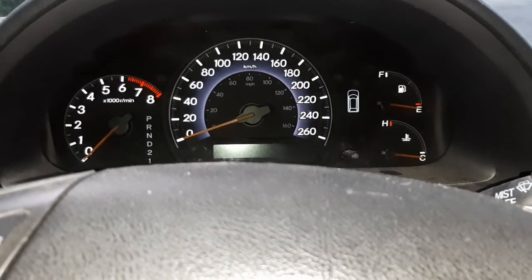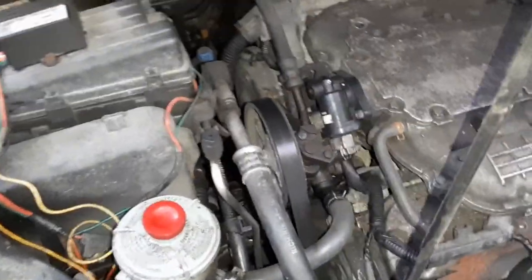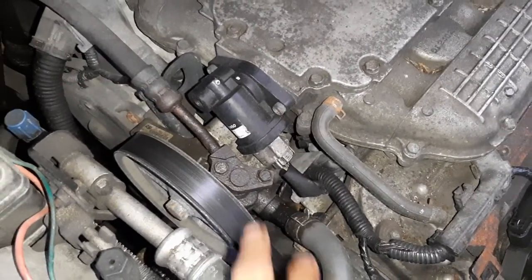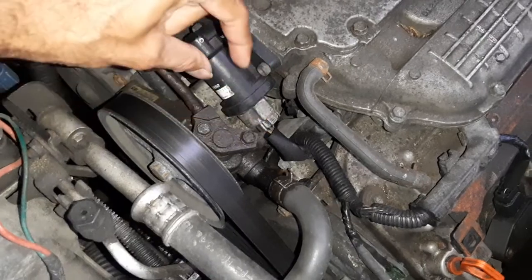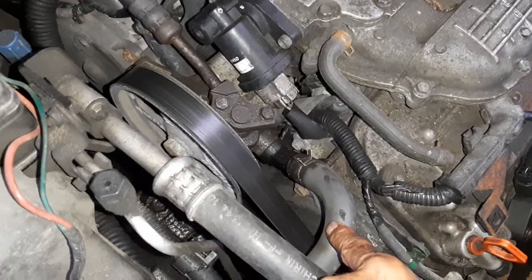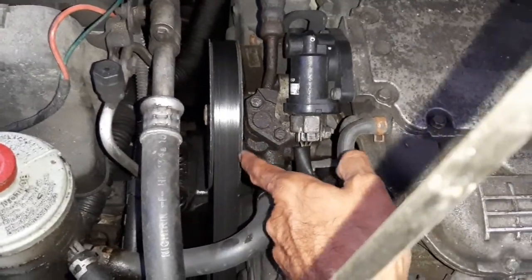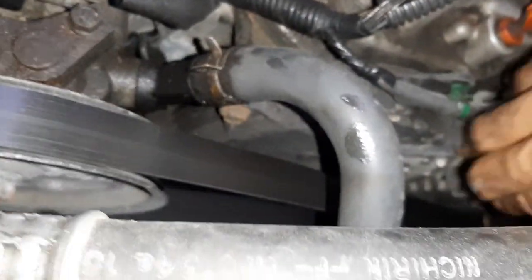Here's under the hood — there's the power steering pump. All you have to do is use 10mm to take these two screws out, wiggle it, and take off the high pressure line. Use pliers to pull back the clip and disconnect the return line hose. Then take the belt off using an 18 or 19mm wrench right down there, as shown in other videos.